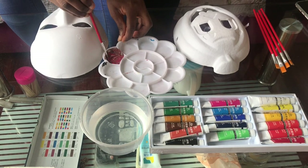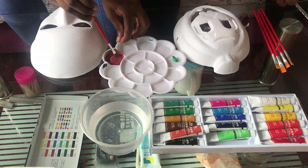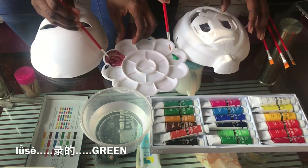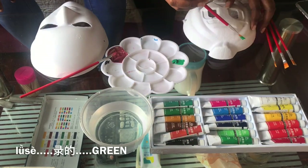Now Tina is going to go in with the color green. Green is Lui Zhe. Lui is the fourth tone, Zhe is also the fourth tone. Lui Zhe.